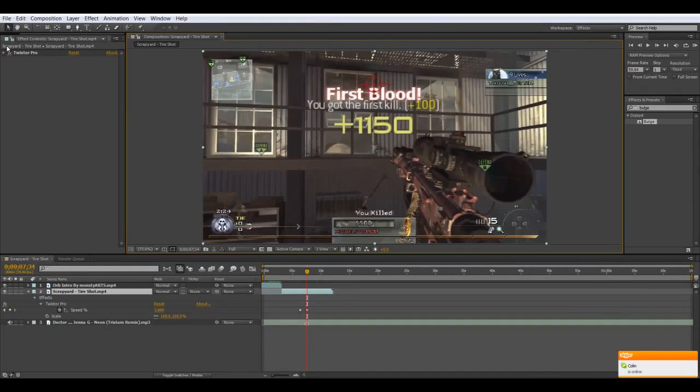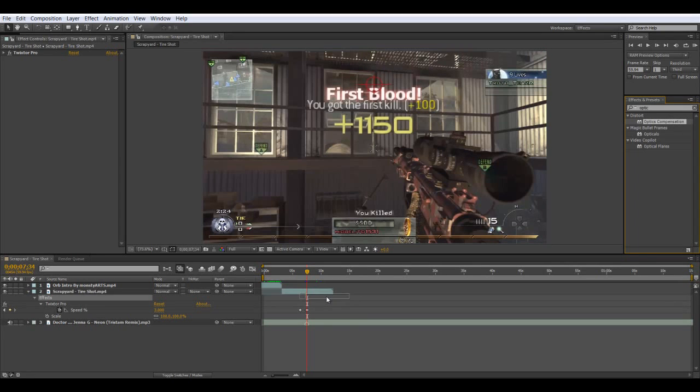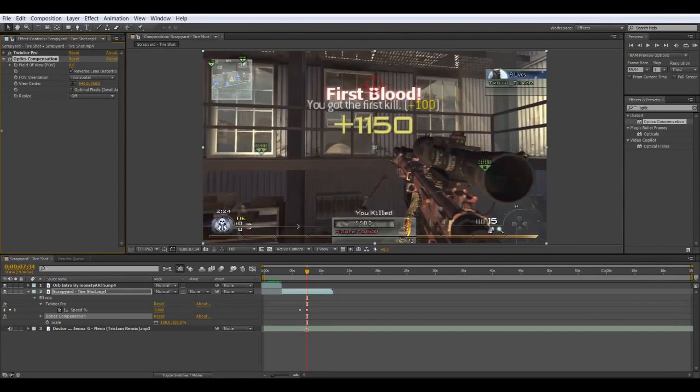So the secret way to do this is using Optic Compensation — and that's it. Now many people will use this for zooming in kind of thing. They'll kind of do it like this. But we're not going to do that.